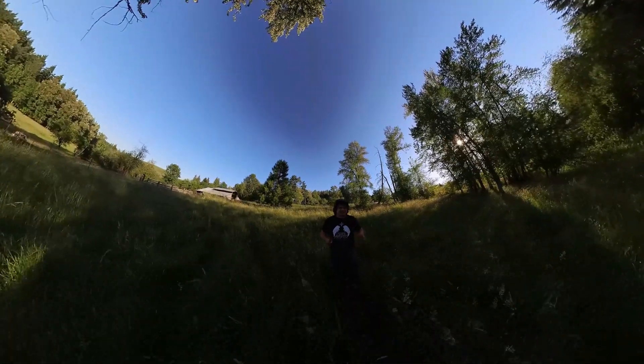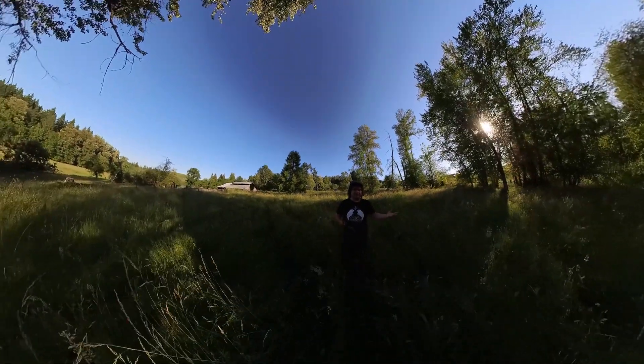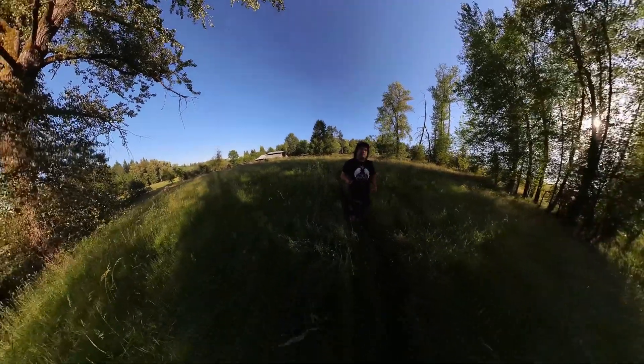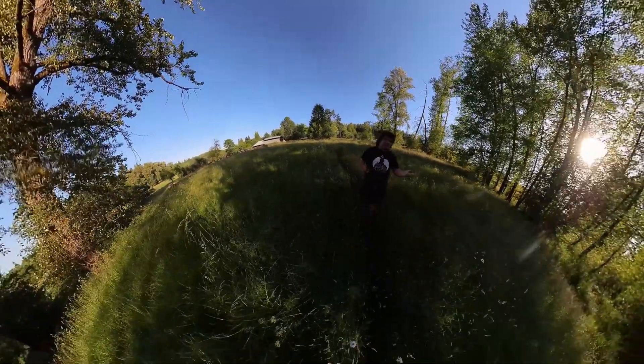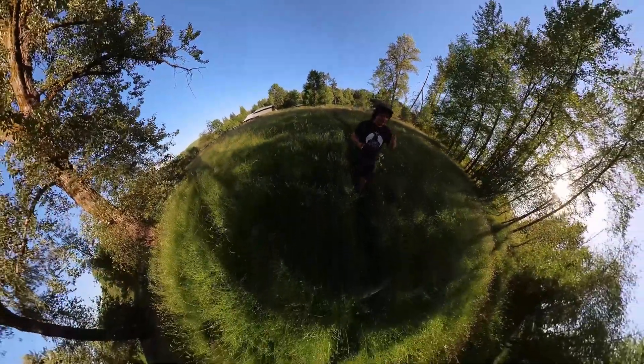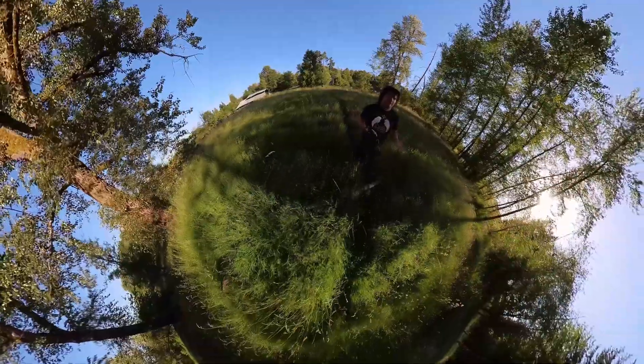This allows it to really increase the resolution, the dynamic range, and low-light capabilities that have really been a stumbling block for 360 cameras up until now. And this thing really does deliver, and I'm so excited to show you all the amazing footage I've captured with it.